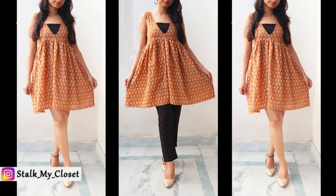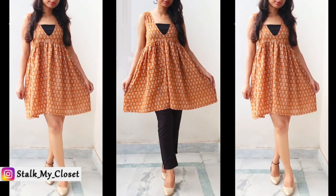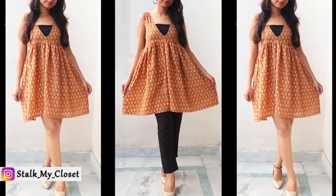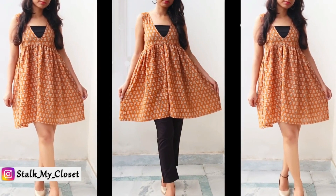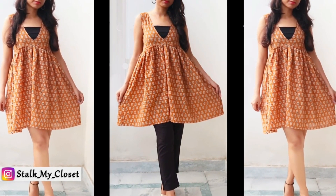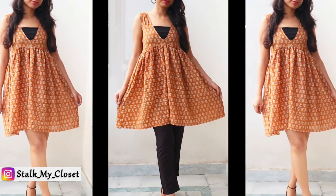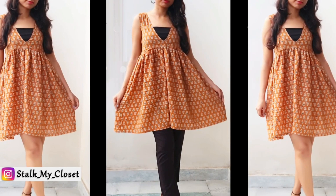With this my tunic top is ready — and this is how it looks! You can pair it with denims, straight pants, culottes, whatever you want, or you can also wear it as a dress. You can make variations in length as well. I hope you like this pattern — it's a must-try! Thanks for watching. If you like this pattern give it a thumbs up, share it with your friends and family, and do subscribe to my channel for more such videos. See you soon, take care, bye!